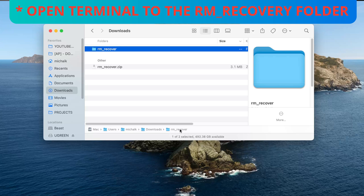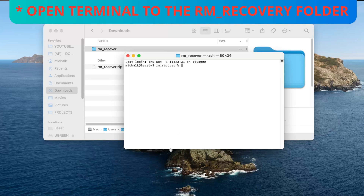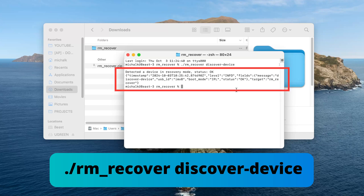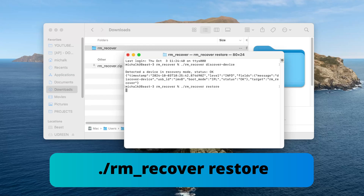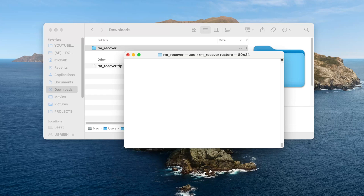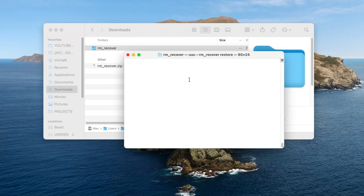Once you've downloaded the right file, go to the RM_recover folder and open the RM_recover file. If your computer asks for permissions to connect an accessory, click Allow. In Terminal, type the command visible on the screen. If your device is in recovery mode, it should say Status OK. If you see Status Fail, you'll need to repeat the step — press and hold the power button for 30 seconds, followed by 3 seconds. To start the recovery process, type the command visible on the screen and then enter your Mac login password. Keep in mind you won't see anything appear on the screen as you type your password, but it's being entered. Then wait while your Remarkable Paper Pro restarts — this could take a few minutes, and the screen may turn on and off multiple times, which is completely normal.